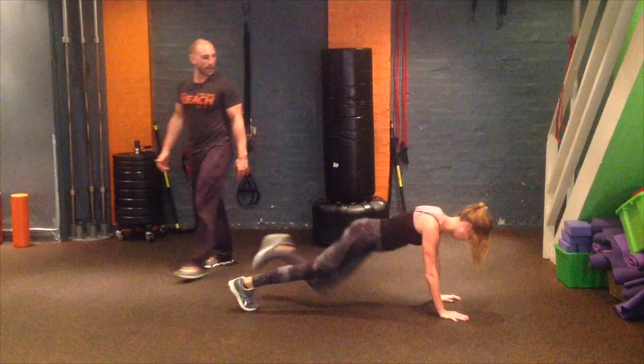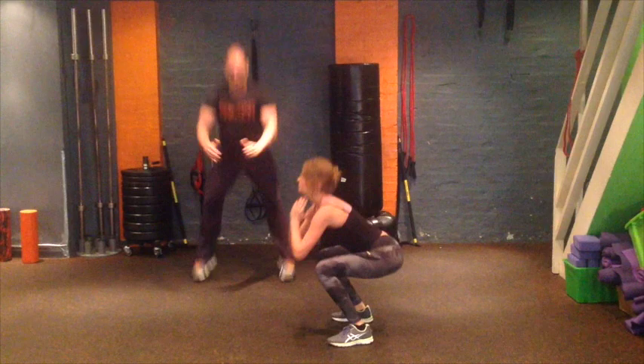Good stuff. Six jump squats — nice and wide. Big swing up. Hit your six. One, two, three.